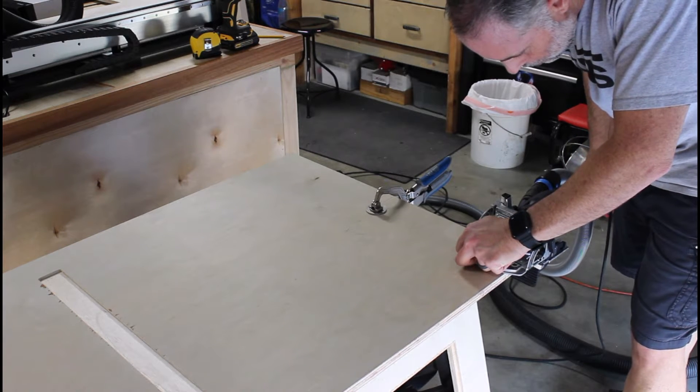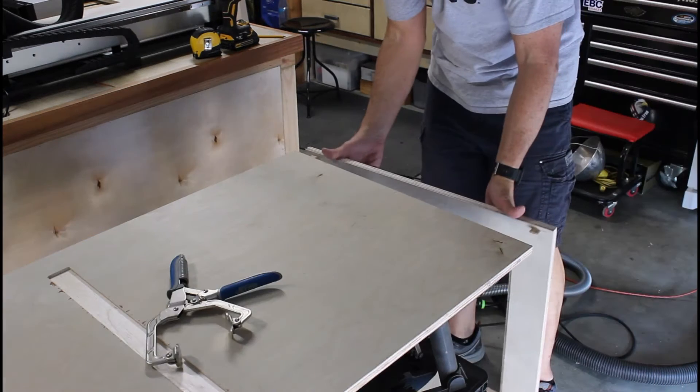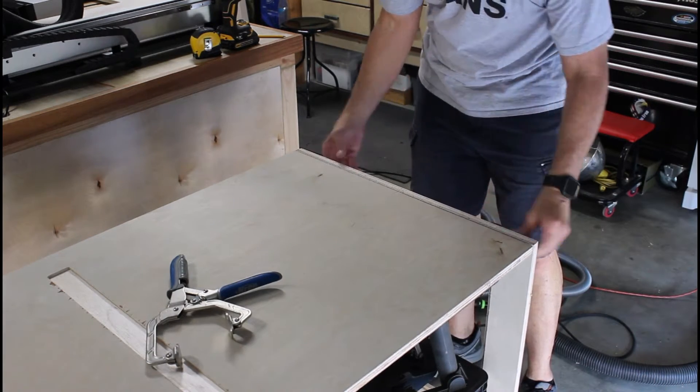This domino joiner is fairly new and I've used it dozens of times, but every time I use it and see the results, I'm still amazed at how well this thing works.